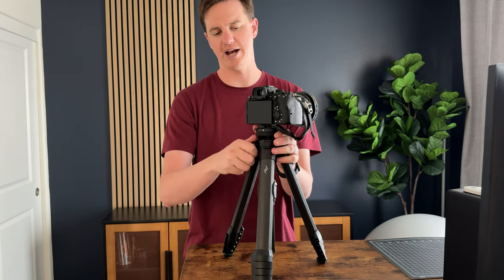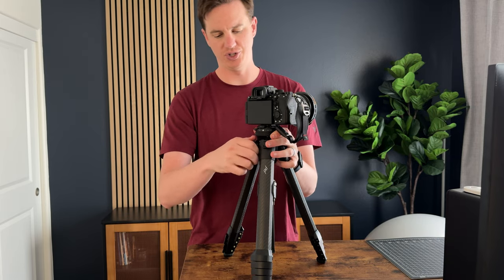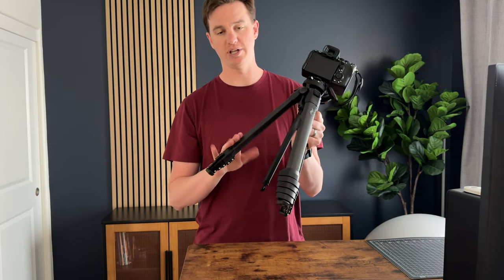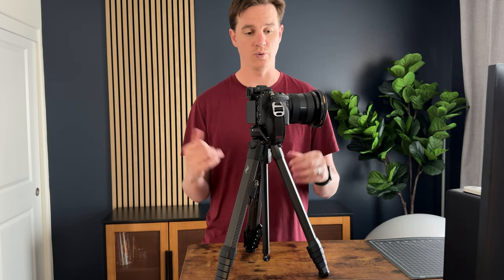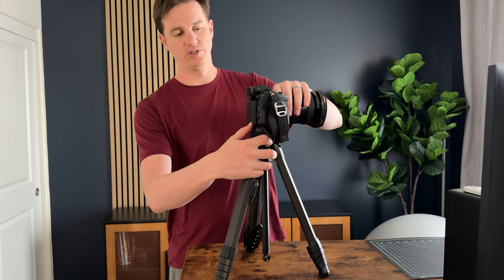This pops right out — unscrew that, lift it up — and you can adjust the head, so there are a lot of different adjustments available. The tripod goes pretty high, with lots of carbon fiber in the legs that extend out, keeping it lightweight but also really sturdy and allowing you to go quite tall. You can also shoot on a tabletop by disassembling it slightly and extending the arms out wider.